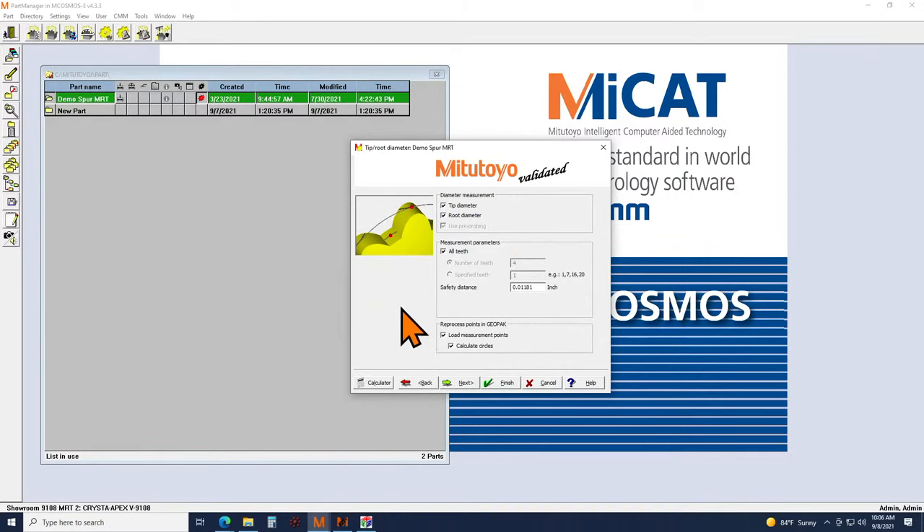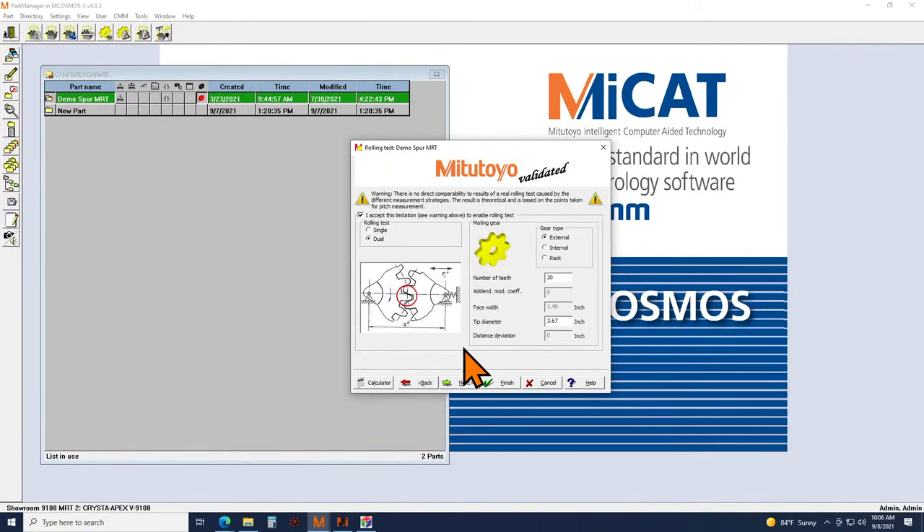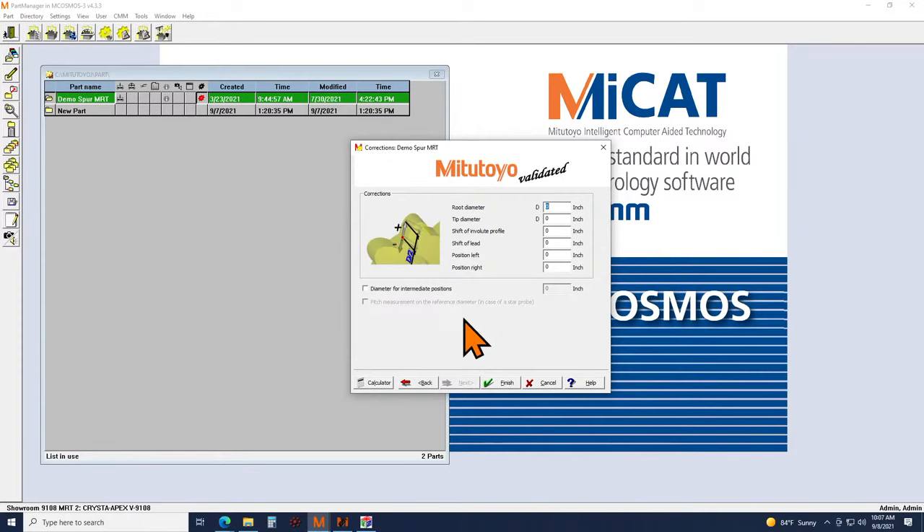You also have the ability to simulate a rolling test. It's important to know we don't have a master gear set up, so this isn't a true rolling test, but it will provide a simulation and some feedback. If you know your part is off a little bit — maybe the root or tip diameter or profile — you have the ability to make small adjustments here to reduce the potential for collision into the part.